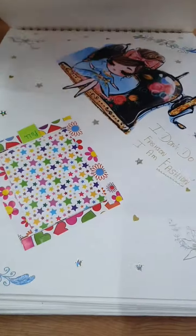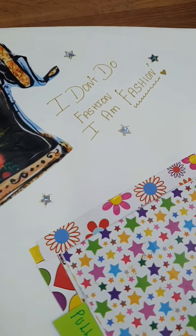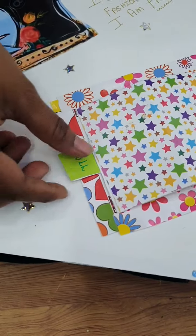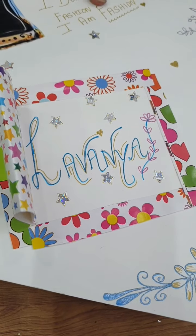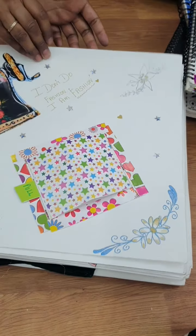Let's start. The next quote says 'I don't do fashion, I am fashion.' Oh nice. I can try to pull it but I can't quite pull it open. Lavanya, very nice. Very creative, I like it.